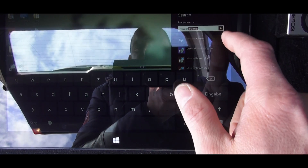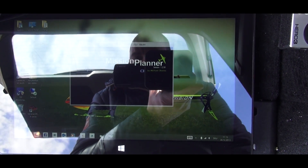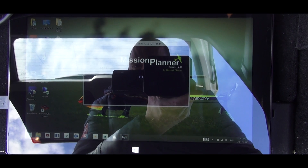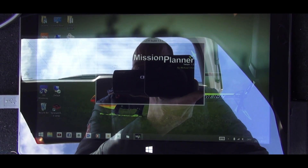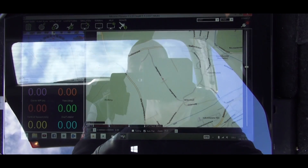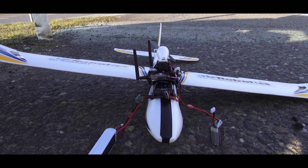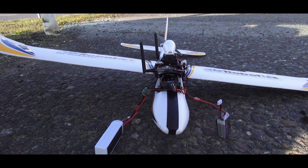What we are doing now is launching the Mission Planner so we can see the map of the environment, and also it provides us the necessary telemetry to get the plane to the waypoints. What is really important is that the plane stays level for approximately 30 seconds so the APM can initialize.